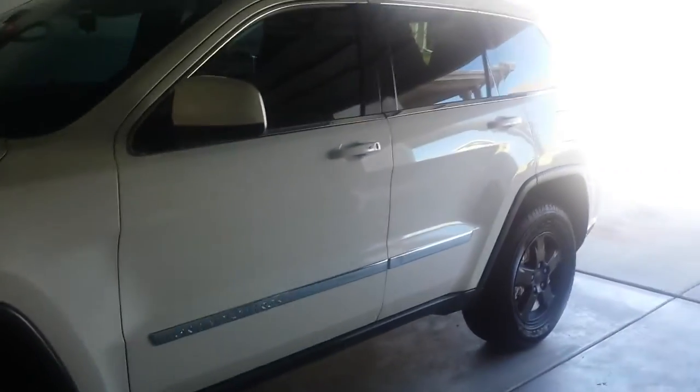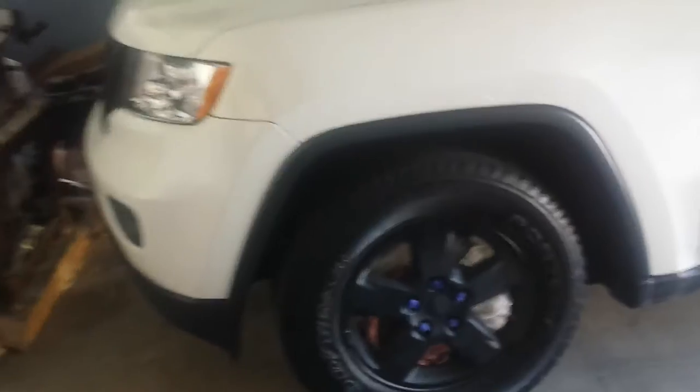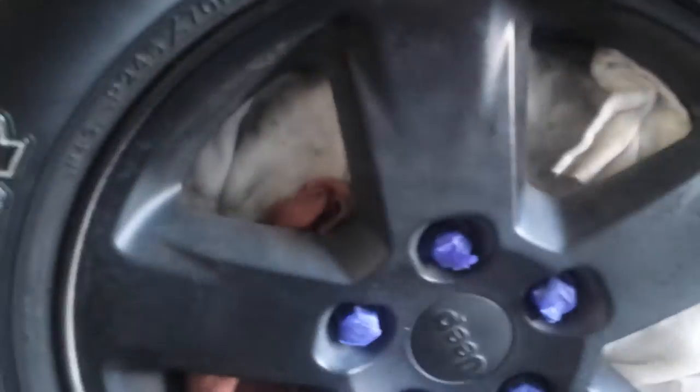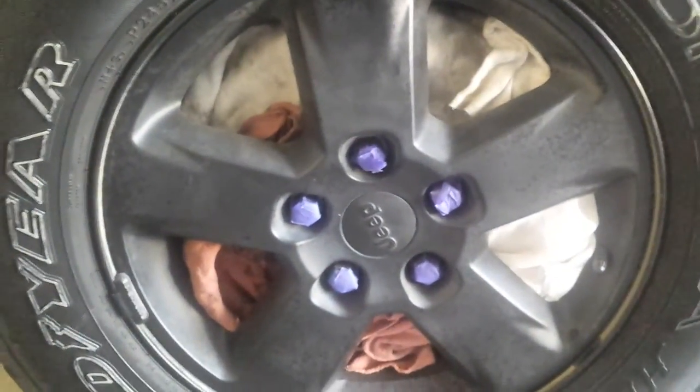Everybody's Plasti-Dipping because it's cool. I bought my little Jeep and it came with Plasti-Dip rims, which isn't something I would have done myself, but when I saw it I loved it. I did the grill too — you can see it's nice and dark, got a little sheen to it. But the rims, when you get up close, they are not looking great.